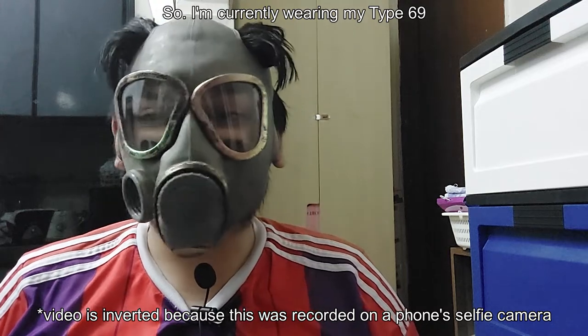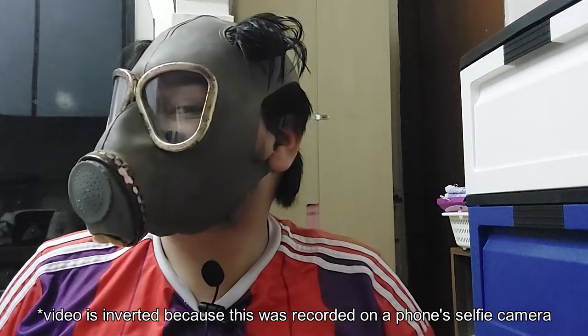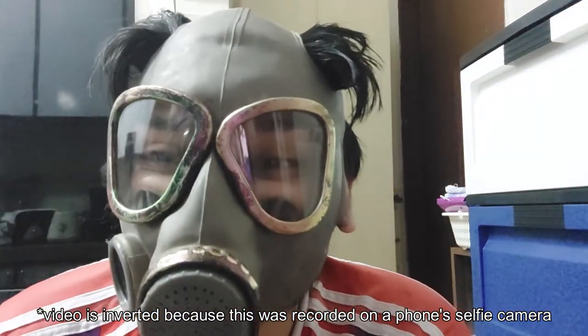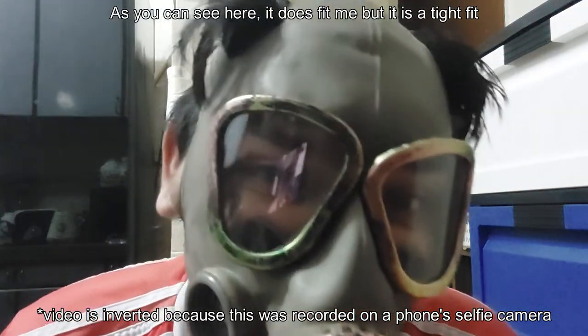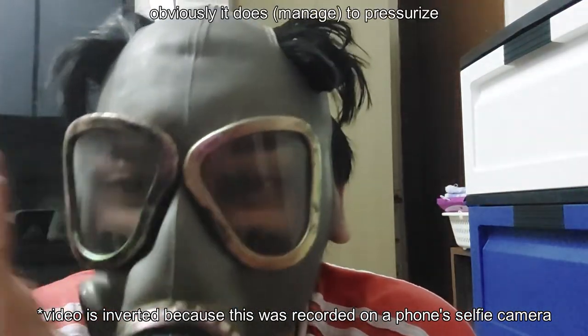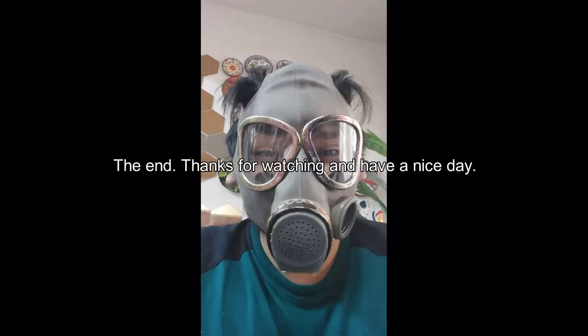So, I'm currently wearing the Type 69. As you can see here, it does fit me, but it is a tight fit. Obviously, it does pressurize.